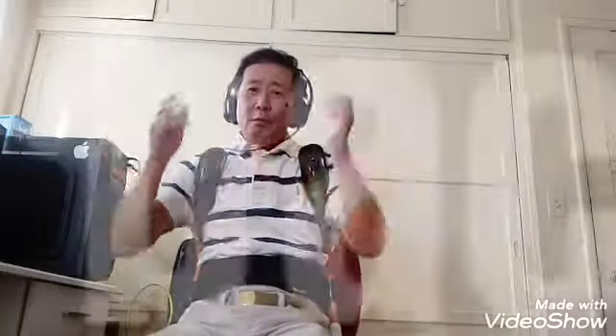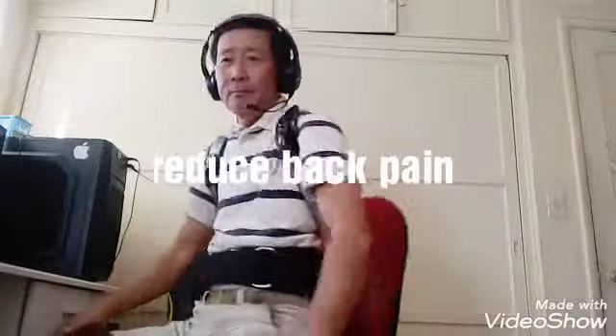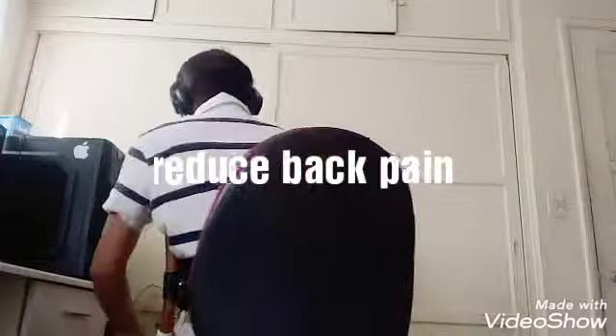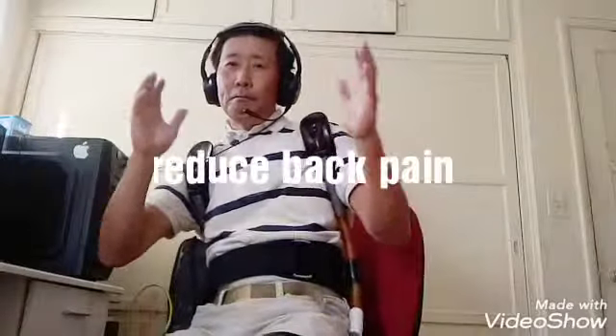If you play something for a long time, or you're working for a long time, these things give you complete support — lower body, upper body. Power body support.